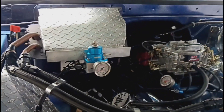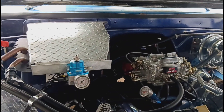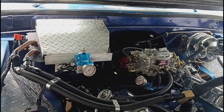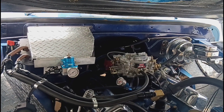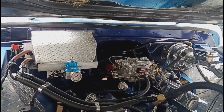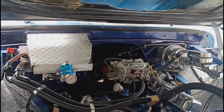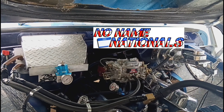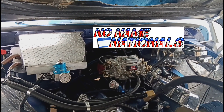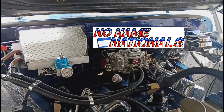That's where we're at guys — just a little quick recap of the whole scenario of the last week. That's where we're at, that's where we're going, and we'll see y'all at No Name Nationals 2024. See ya.